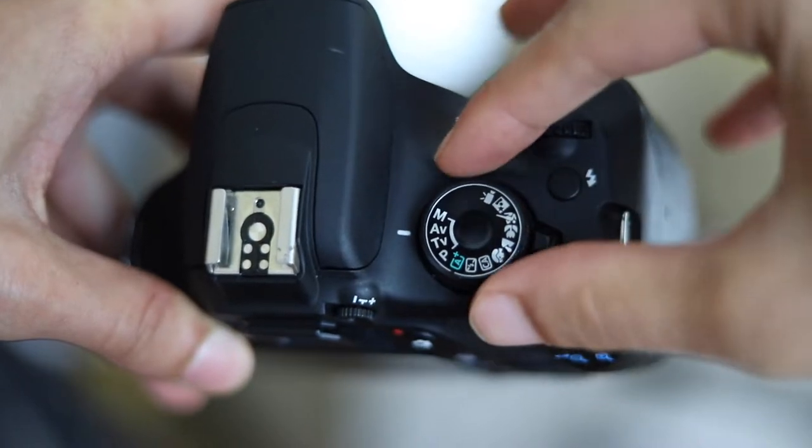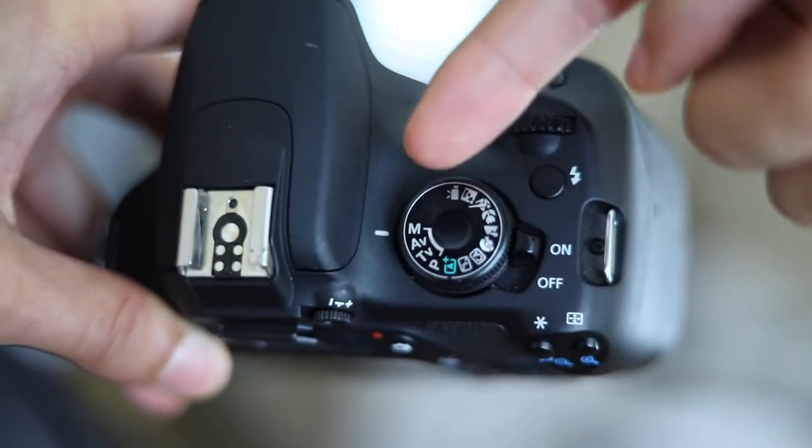I run into photographers all the time and a lot of them shoot in the preset modes of the camera. I'm not saying there's anything wrong with that, but in my opinion, if you want the best possible work, I would highly recommend putting your camera in manual mode. Understanding everything in manual mode gives you full control over your camera and the scene so you can get exactly what you want out of each image. Putting your camera in manual basically turns off all the automatic functions. Put your camera right on that M.